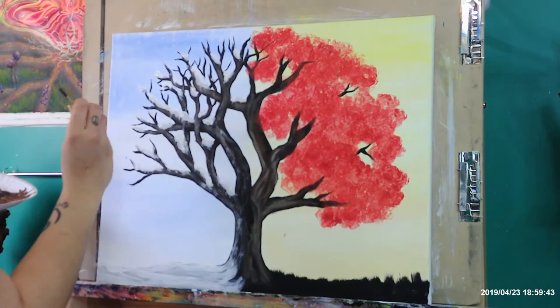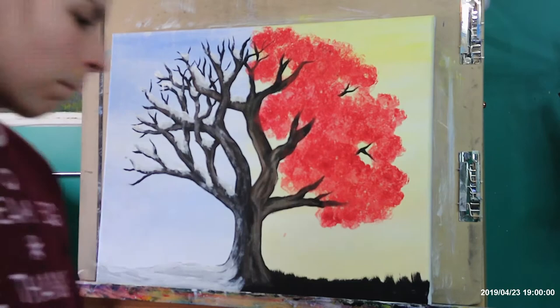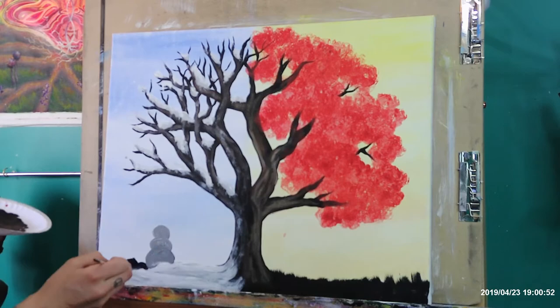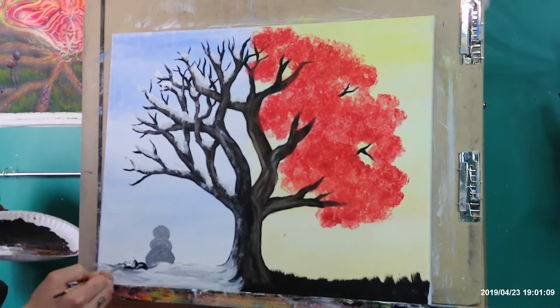As you can see, the left side is definitely a lot colder and cooler than the right side, which is exactly what we're going for. Then I added some rocks — just more shapes and life to it — and then a snowman, because why not? You can choose not to; it's totally up to you. You can add whatever you want. I'm going to add some highlights, but the paint's a little too wet right now, so I'll leave it alone and go back once we're done with the right side.